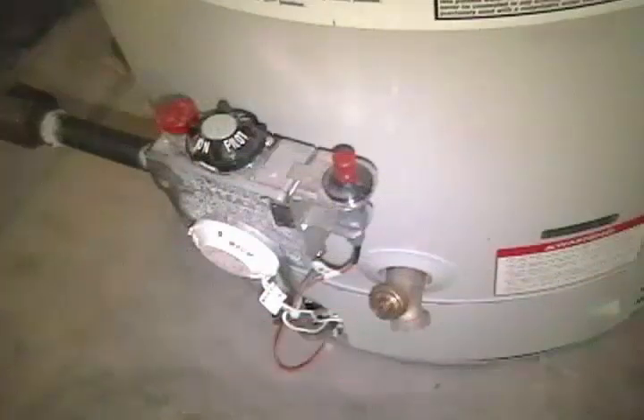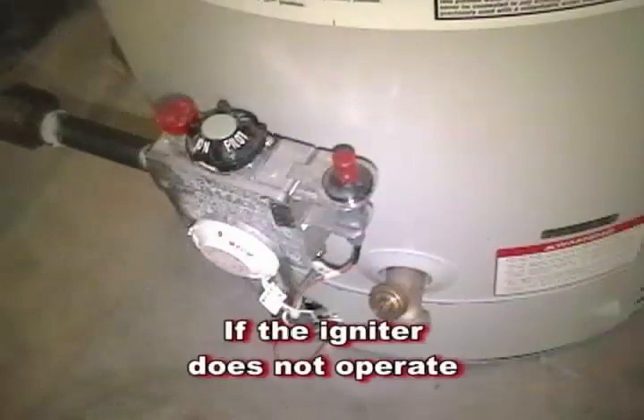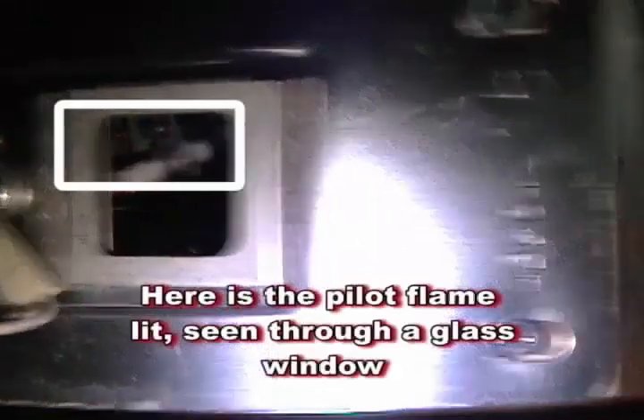Some newer water heaters have their own igniter, similar to a gas grill. Push the igniter button while pressing the gas button to light the pilot flame. If the igniter does not work, follow the procedure as if no igniter were present.